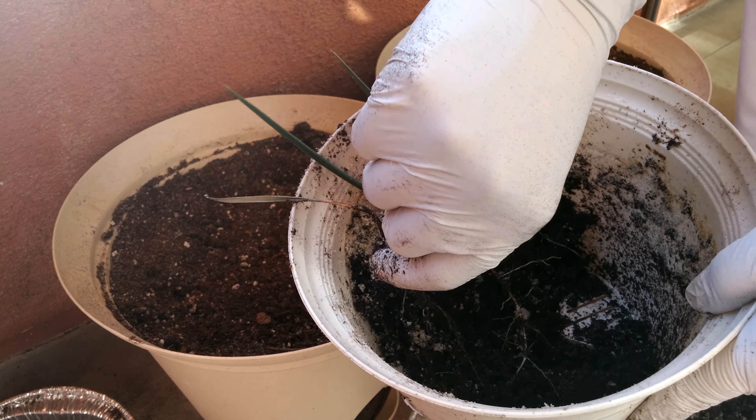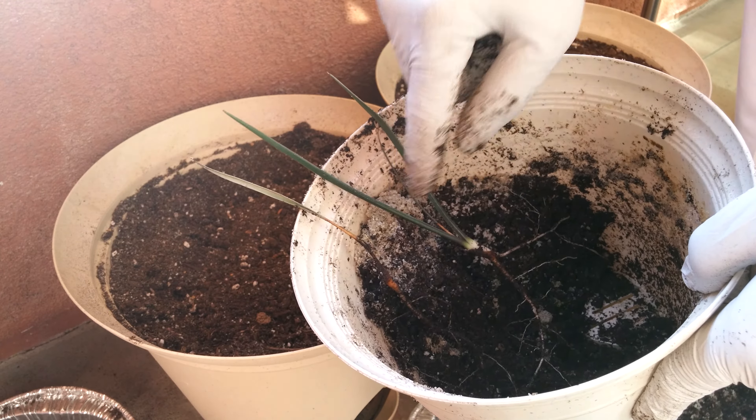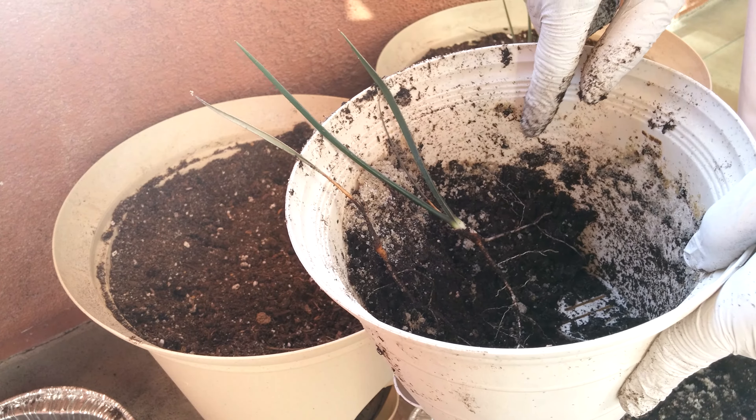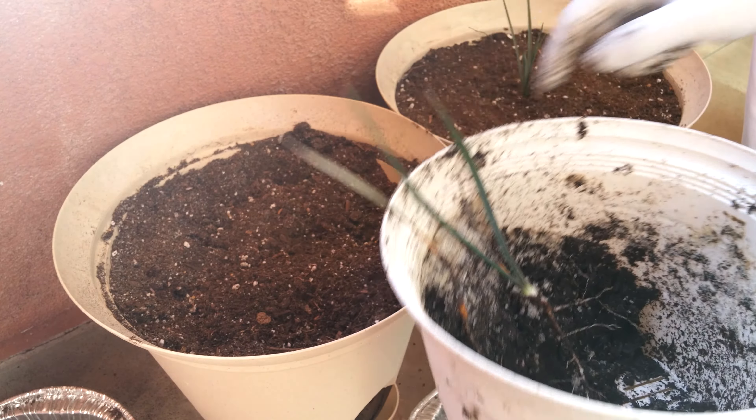You've got one healthy plant, and the roots go all the way to the bottom. Then you've got one other plant which is kind of stuck there too, but this root bulb looks really unhealthy — it's brown, it's not quite like that. Even this one has a little bit of trouble.